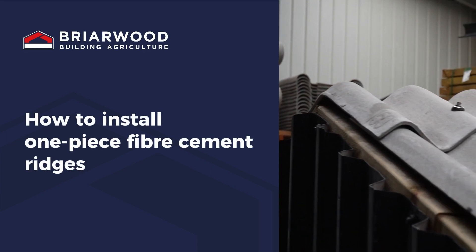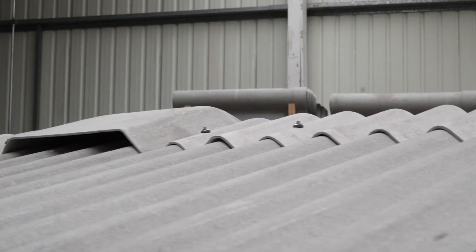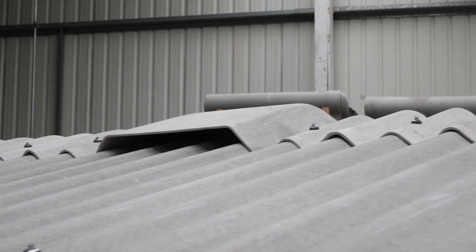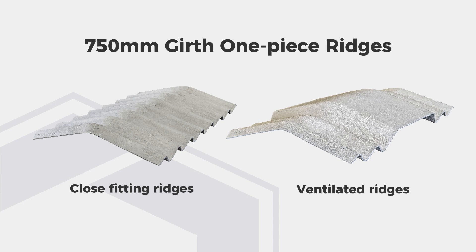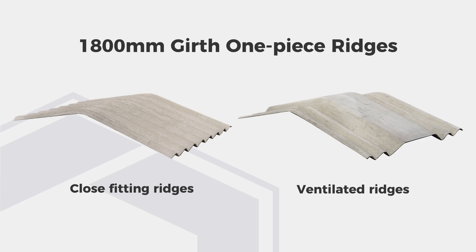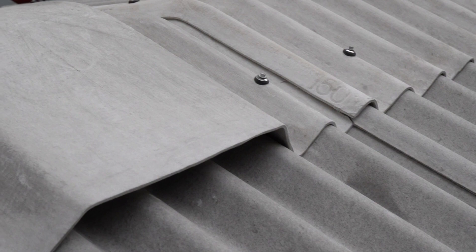How to install one-piece fibre cement ridges. Frywood manufactures both close-fitting and ventilated one-piece ridges to fit roofs where the pitch varies from 5 to 22.5 degrees in 2.5 degree increments. Our one-piece ridges are available in 750mm, 900mm and 1800mm girths. The cover width of our one-piece ridges are the same as our Euro 6 fibre cement sheets.